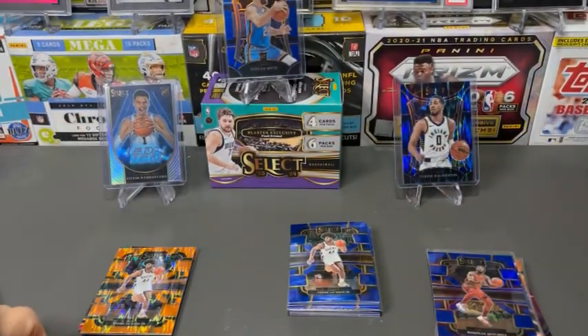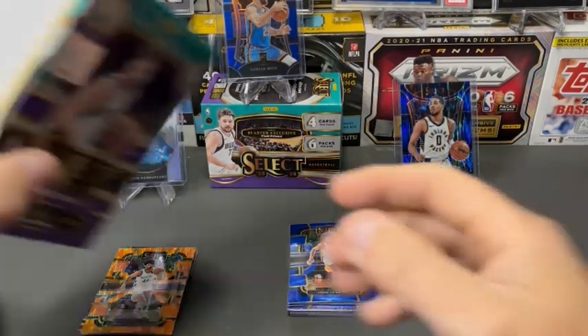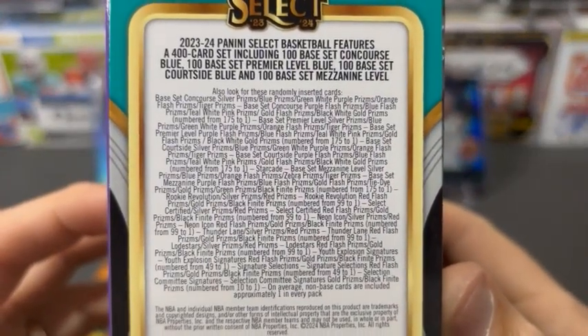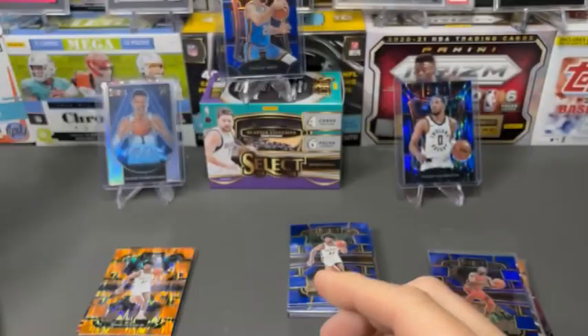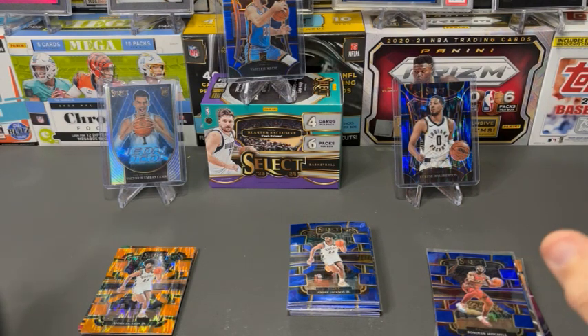What do you guys think? You guys like Select? Have you opened it in the past? Do you like the Blue Borders? I think there's a lot of potential for pulling numbered cards — there's a decent amount of stuff in here that's going to be numbered. Is this worth buying? There was plenty on the shelf this week, so I don't think you'll have trouble finding some.